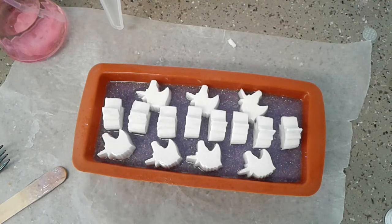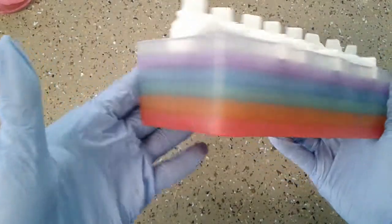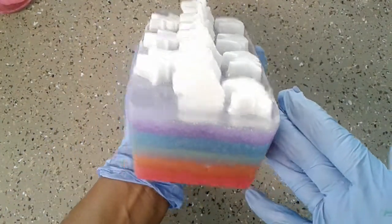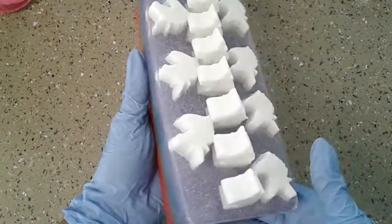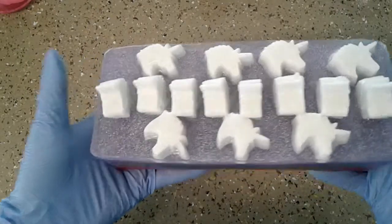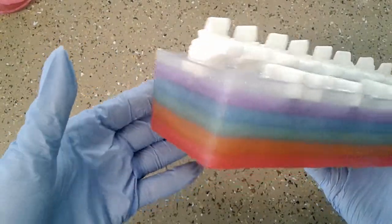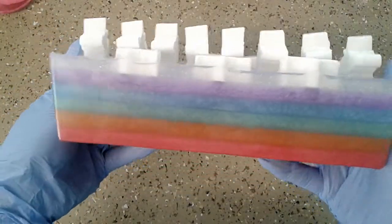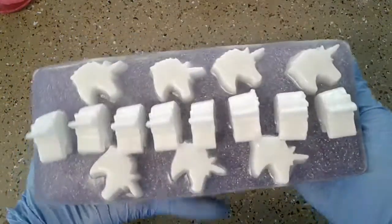All right everybody, I'm back and this is our unicorn soap! I hope you guys liked this DIY. I love making them — it's in the scent of Rainbow. It's pretty! Thank you guys so much for watching, bye!